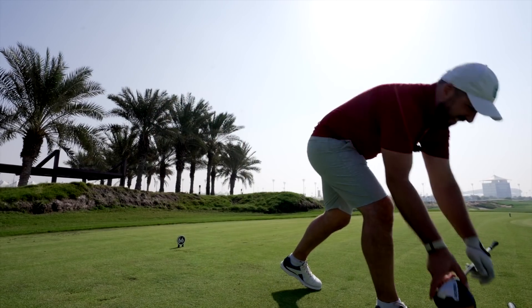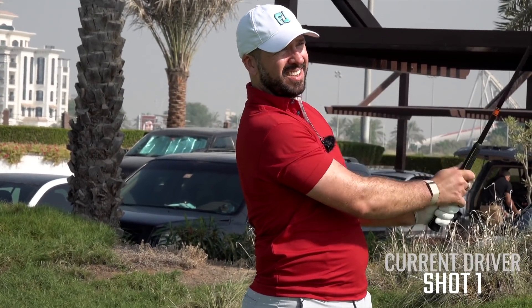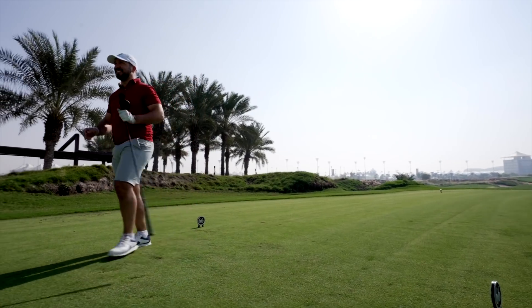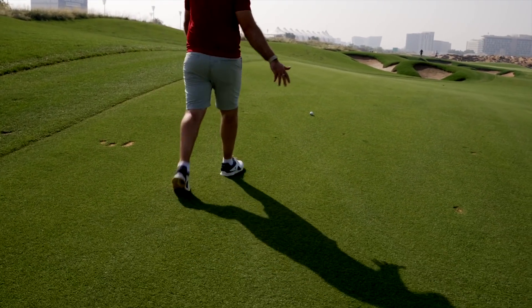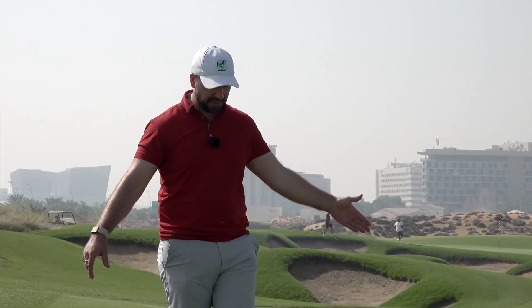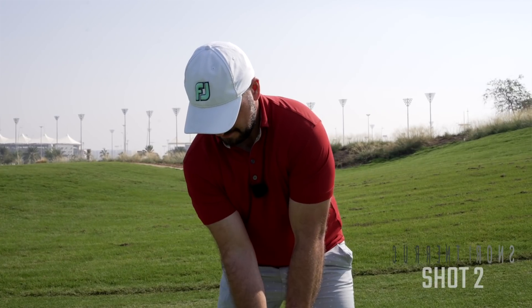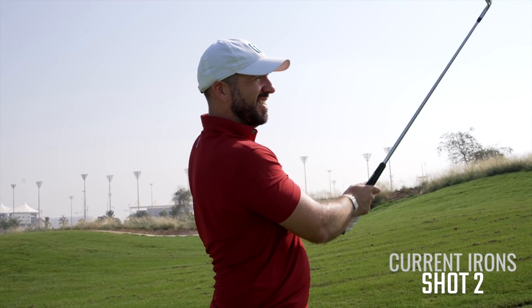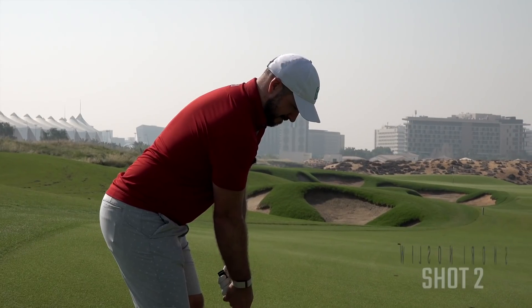Absolute bullet down the left-hand side of the fairway — sounded really good, though very tinny. On the buggy they are next to each other — hole one goes to Wilson, because that is the Ping three wood, and up here on the hill is the Wilson at 155-150 away from the pin. Psychological advantage is in Wilson's court.